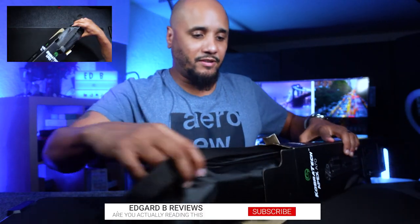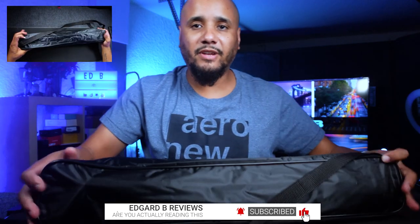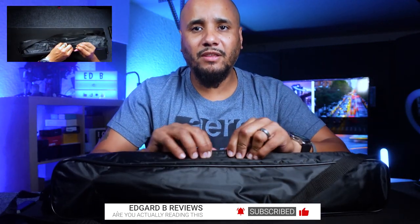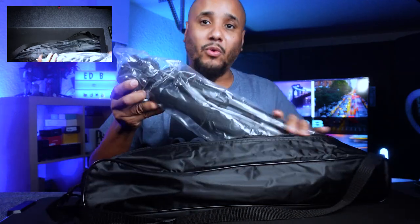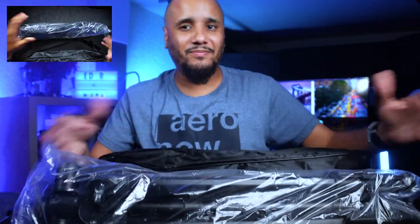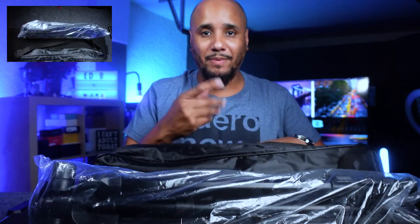As soon as you open it, it comes with this nice little bag — not cheap material at all, it's a pretty good sturdy bag. It has a little strap so you can strap it on. Right before I even take it out of the bag, it has some weight to it. It's considered lightweight or mid-weight, I'm not sure, but it is not as light as the tripod that I use.